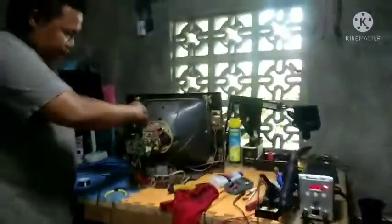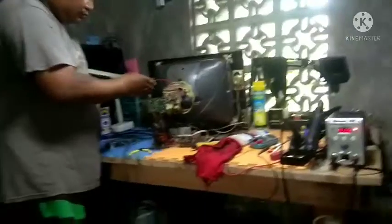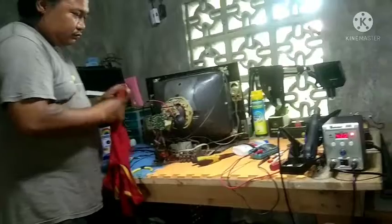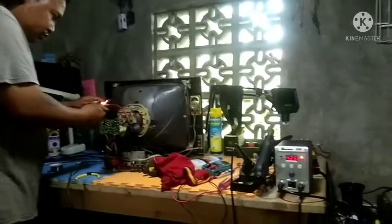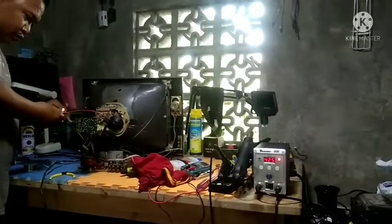May dumating pang flat TV. Same din yung may-ari nito boss — yun din yung nagdala nitong CRT TV. Shout out nga pala kay boss Ikoy, taga Bagong Silang, Pabrika, Bulan, Sorsogon. Sa kanya tong TV mga boss. Nagdala pa syang TV TCL yata yun, parang screen problem. Videohan din natin yun pag ginawa natin mga boss.